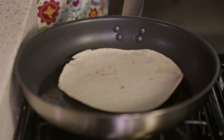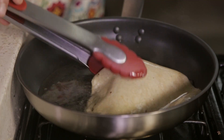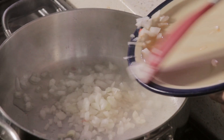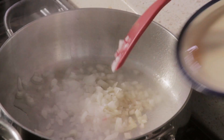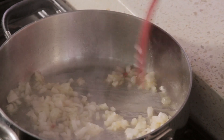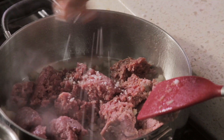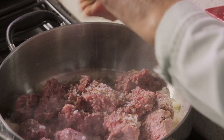Fry the corn tortillas in a pan with hot oil just enough to make them soft. Put them over a plate. To prepare the filling, fry the onion slices in a pan with olive oil for a couple of minutes until they become soft. Add the ground beef, season with salt and pepper and cumin.